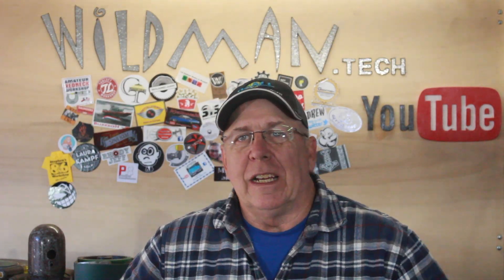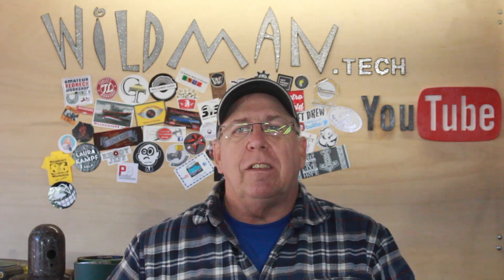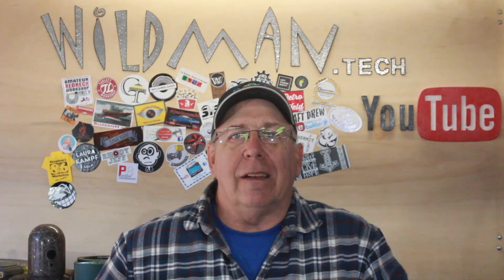That's all for this week. Please like, comment, share, and subscribe. Click up here to see my last video, click over here to see something that YouTube thinks you'll like. Have a good one.